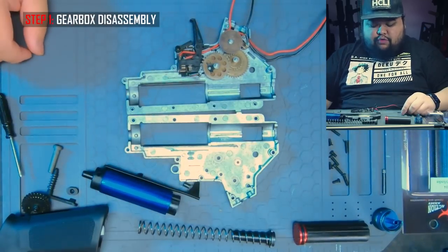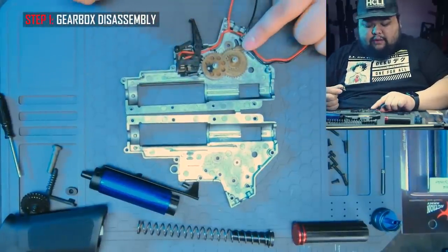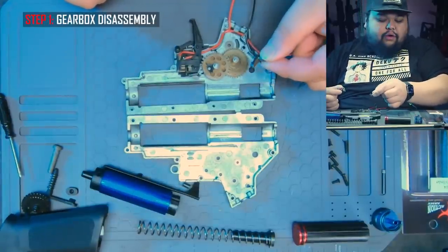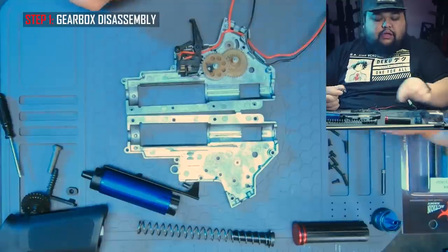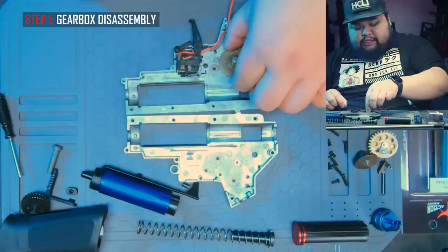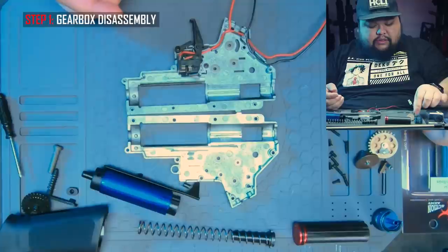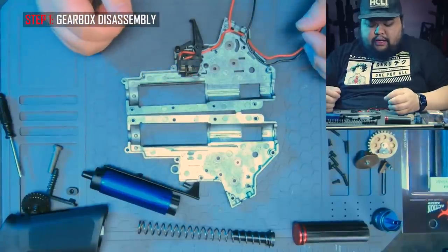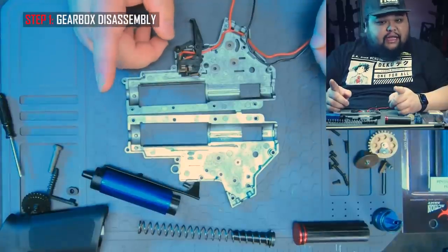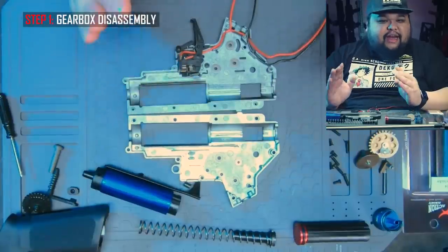From here you're going to want to remove the gear set. I normally start with the bevel gear spring, then hold down the anti-reversal latch because that is spring loaded as well — you might lose the spring or it might shoot across the room. Take those two apart and then remove the sector gear and the spur gear. You'll see all the shims floating around. Remove those because we are going to be changing out the gear set in this gun, but if you are not changing out the gear set, keep them exactly in place so you don't change the alignment.